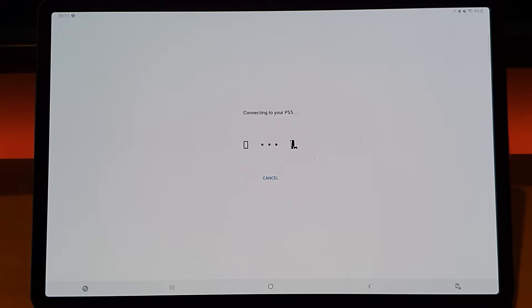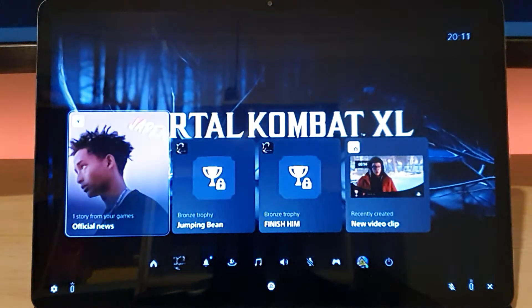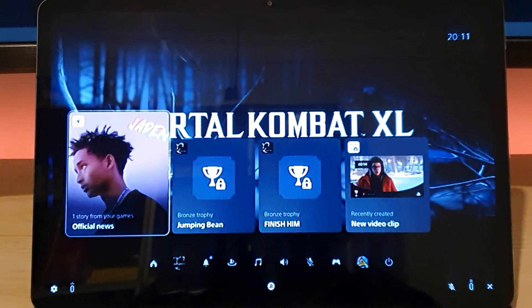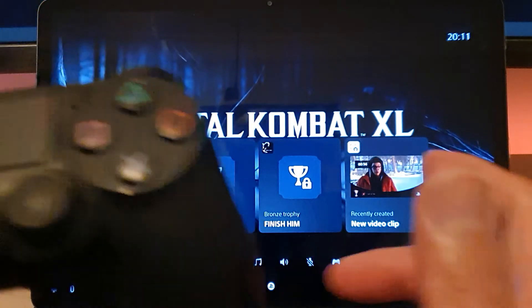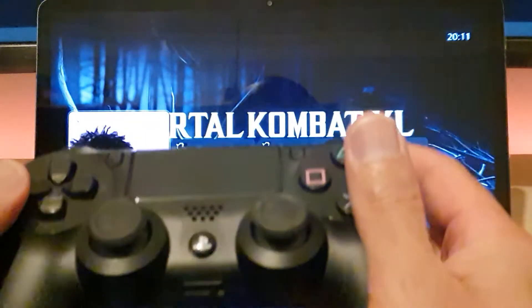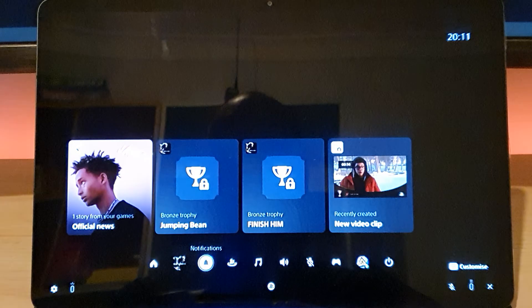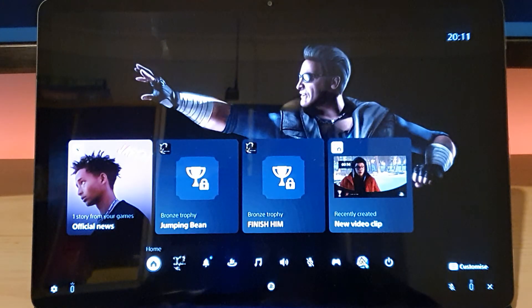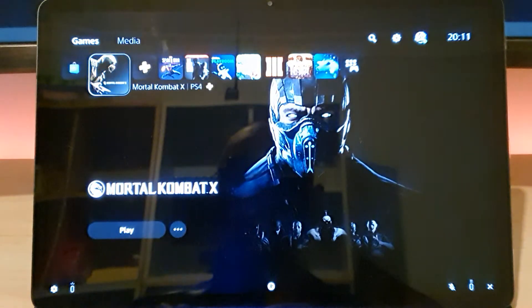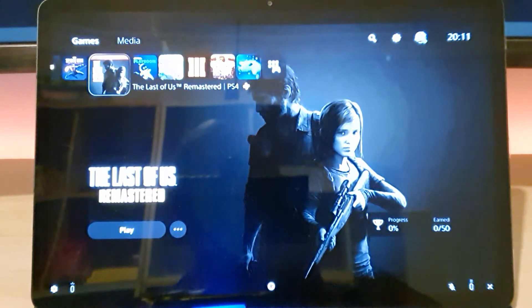Checking network — and we're in! Controllers are here, it seems to be working absolutely fine. Let's play some games. I've got the full PlayStation 5 screen displayed. Let's go to the home page and fire up a game — Mortal Kombat will be a good test. We'll test a couple of different games to see how they perform.